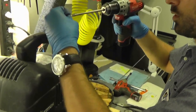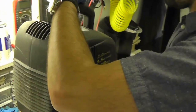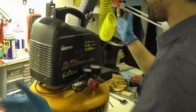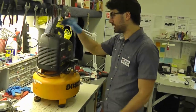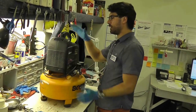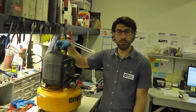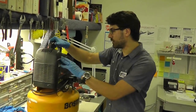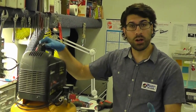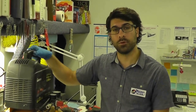Here we are at the finish line. The compressor now has 100% compression with a brand new piston ring, cylinder, connecting rod, and new valve plate head assembly. The new retro kit puts this baby back in business. That is how you install an AB-9429999 valve plate assembly. Check out our YouTube channel for other videos and email us with any requests. Thanks for watching, and happy compressing!